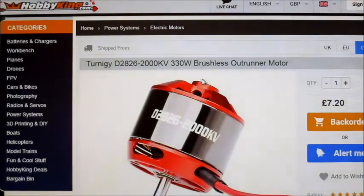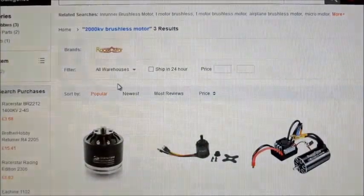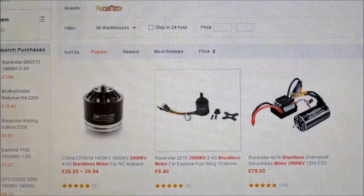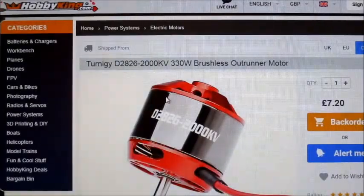Hello, welcome to Motor Test of the Week. This time I'm testing one of these Turnergy D2826 2000kV motors. I bought one of these a couple of months ago. They were in stock in the UK warehouse but it looks like they are out of stock everywhere — on back order unfortunately. There was a version available on Banggood but they don't do it anymore, so it's just on HobbyKing.